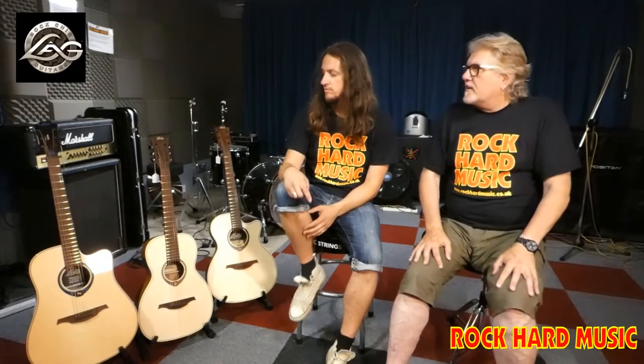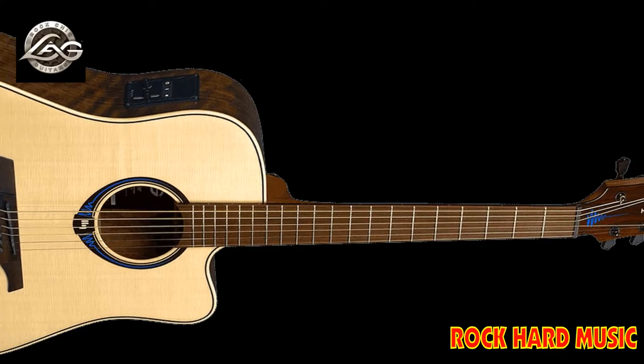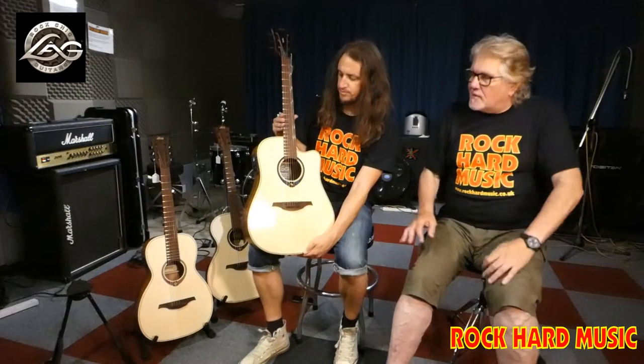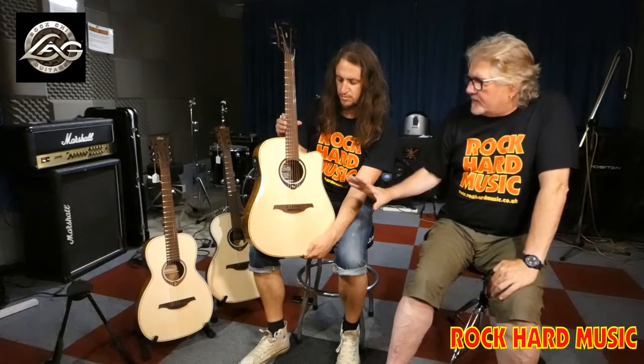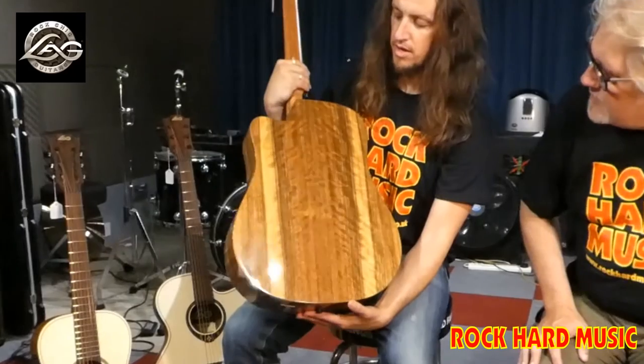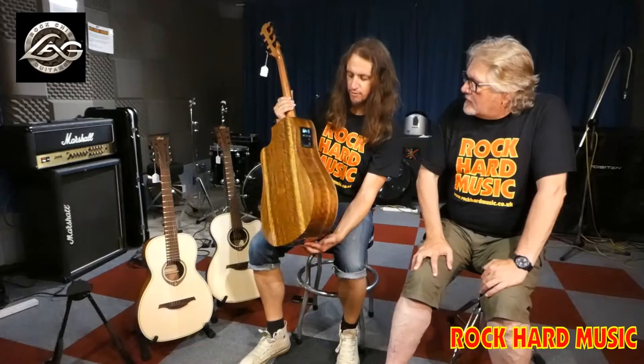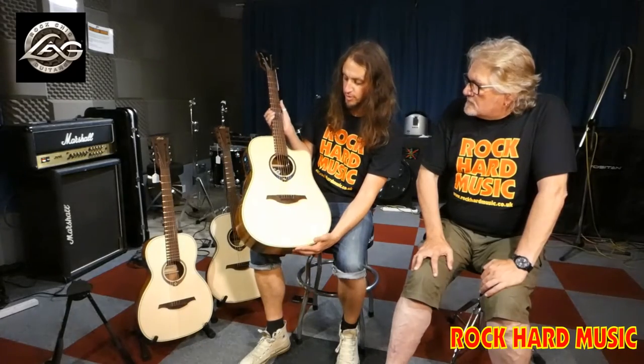Today we're going to show you something different, and there's no tricks and no smoke and mirrors — we're just using the microphone on the camera itself. So what you're hearing is just the guitar. Today we're going to talk about the High Vibe. This is something really unique. It looks just like a beautifully made guitar — the back and sides are just gorgeous. Look at that pattern. Ovangkol back and sides. Absolutely beautiful. Solid spruce top again.